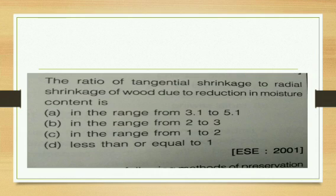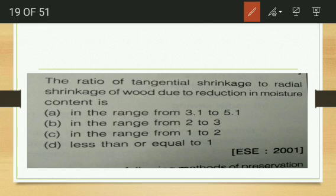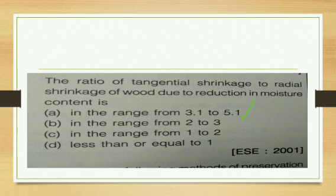The ratio of tangential shrinkage to radial shrinkage of wood due to reduction in moisture content is in the range of 3:1 to 5:1. The correct option is the range of 3:1 to 5:1, though a full explanation from an IS code reference will be provided later.